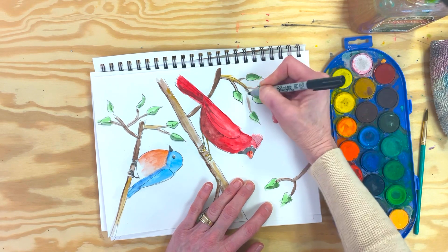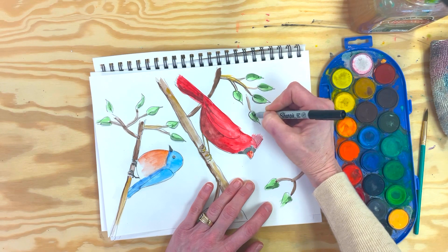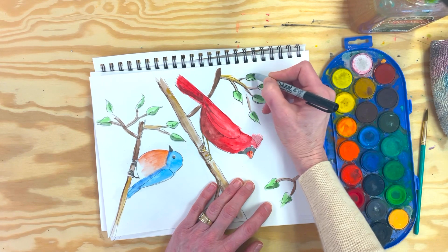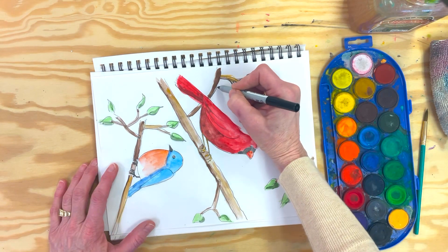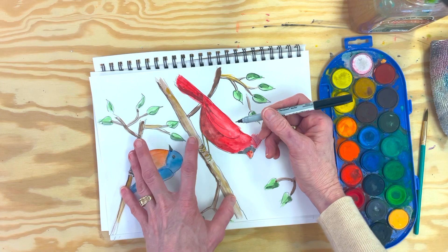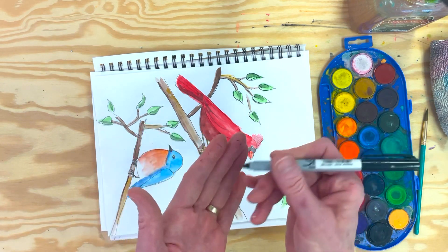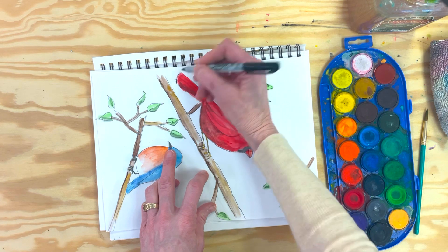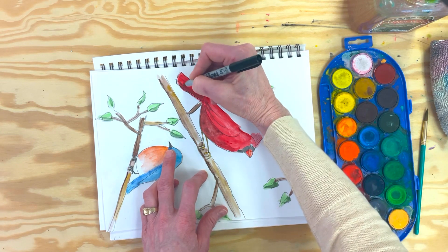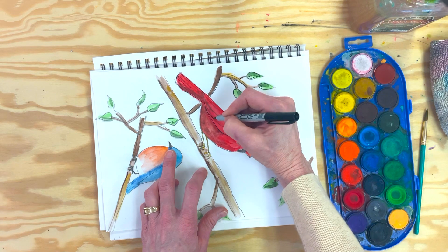You can outline everything or just parts — I'm just going to do some of this. I don't want it to be too rigid. Then down this branch which is pretty wet. You'll notice that some of the school grade watercolors get kind of chalky — all you have to do is just wipe it on a paper towel or rag and you're good to go. I don't mind that it goes out of the line a little bit — it's just more casual. We're not doing actual portraiture or anything like that.